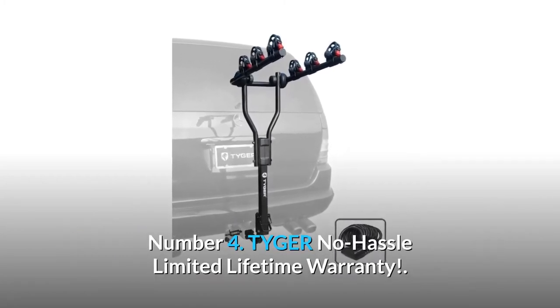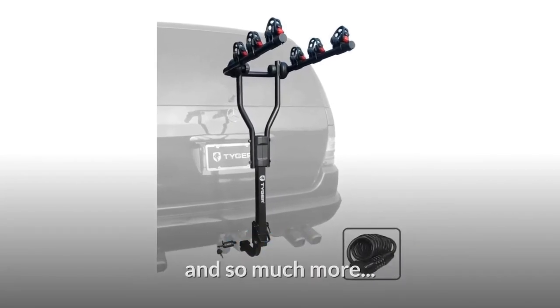Number 4: Tiger no-hassle limited lifetime warranty. And so much more.